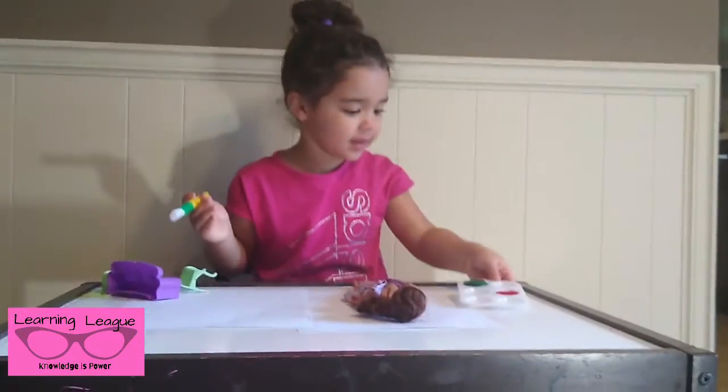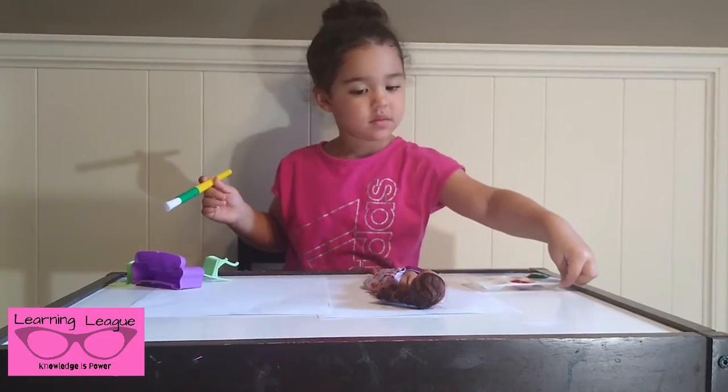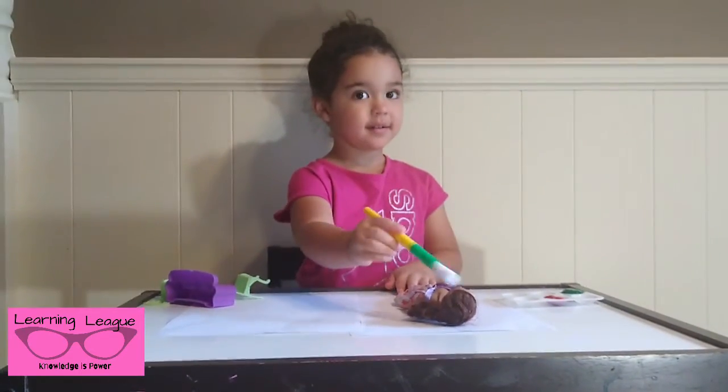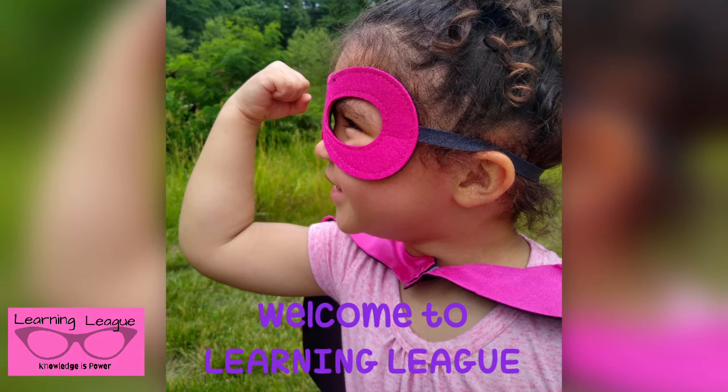Hi guys! Today, what are we doing, Soph? Painting the dolly! Welcome to Learning Lees!